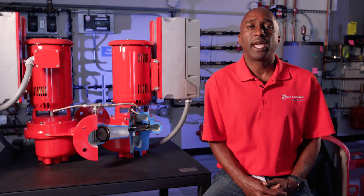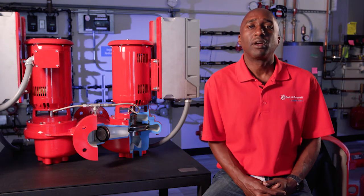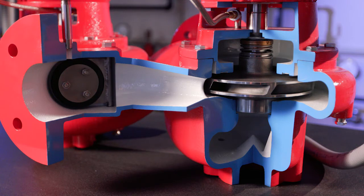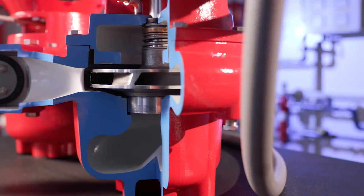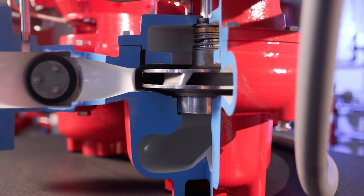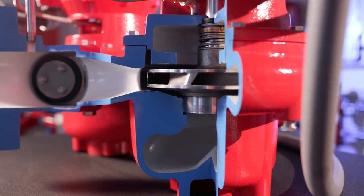The Series E82 and E82SC are assembled in the United States and are DOE compliant. The Series E82 features a back pull-out design which allows for ease of service. This design allows the piping to remain intact while allowing you to have service to the impeller and also the mechanical seal.